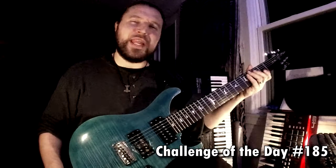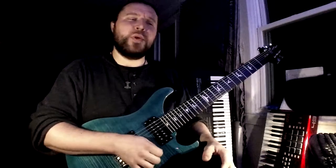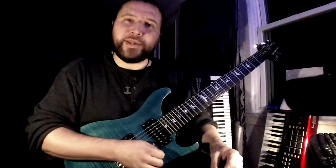Shred Minter Challenge of the Day, number 185. This one's a little out there. There's a little bit of over-exaggerated sliding in this one. You will need 24 frets for this if you're going to do it in this octave or in this key. Anyway, here's how it goes, and we'll break it down.